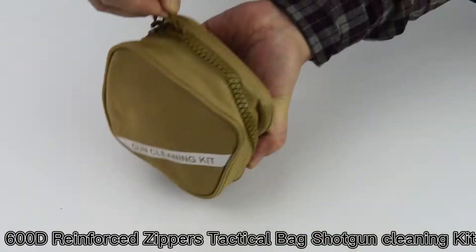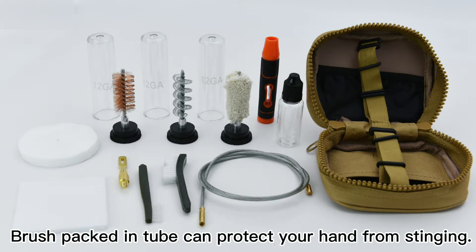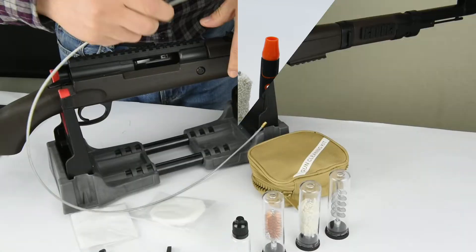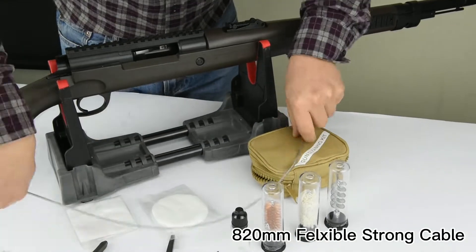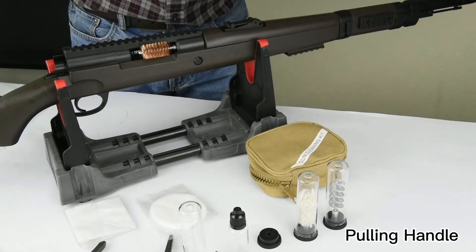600D Reinforcer Zipper. Brush packed in tube can protect your hand from stinging. 820mm flexible strong cable. Bronze Brush Tooling Handle.